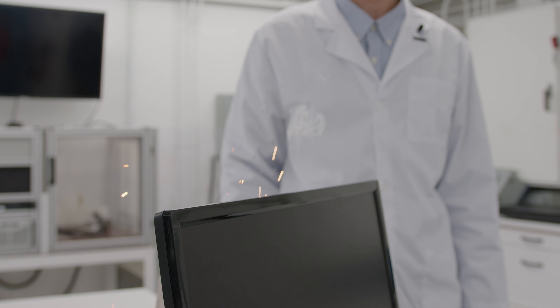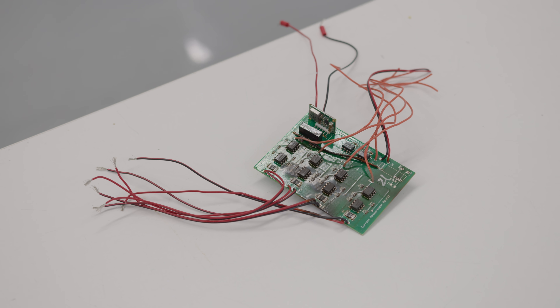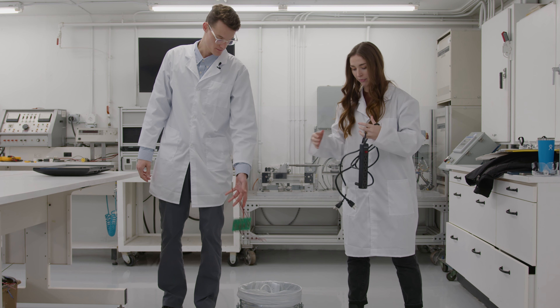That's why surge protectors need to be replaced regularly — every two to three years — even when the power outlets are still functioning. If that all seemed wasteful, expensive, and a little risky, it's because it is.